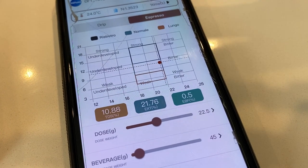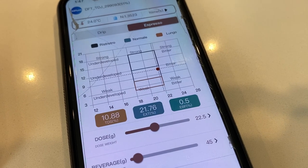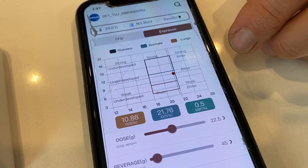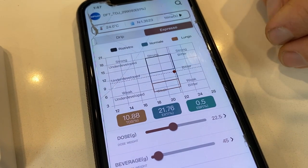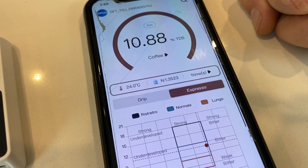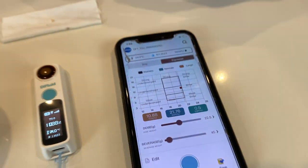We can see we're sitting right in the normal section — right in the middle, pretty much where we want to be. Our recipe is the 2:1 ratio. It's a little on the stronger side, so we've managed to get a fair bit more out of there. The TDS is 10.88% and our extraction percentage is 21.76%. It's quite a heavier coffee and the temperature is reading 24 degrees. Pretty happy with that — we're getting quite a fair amount of solid flavours out of that espresso.